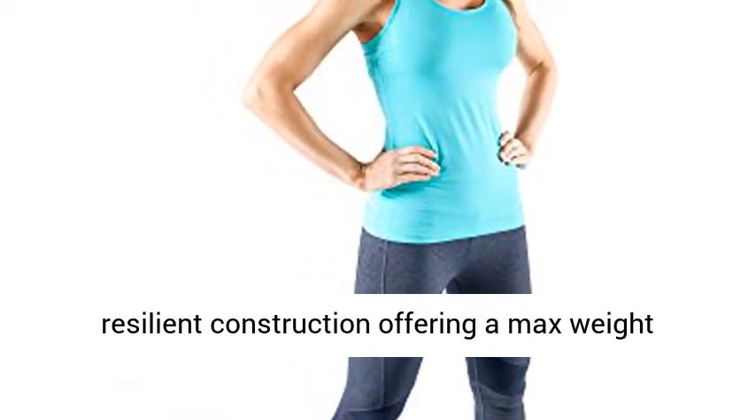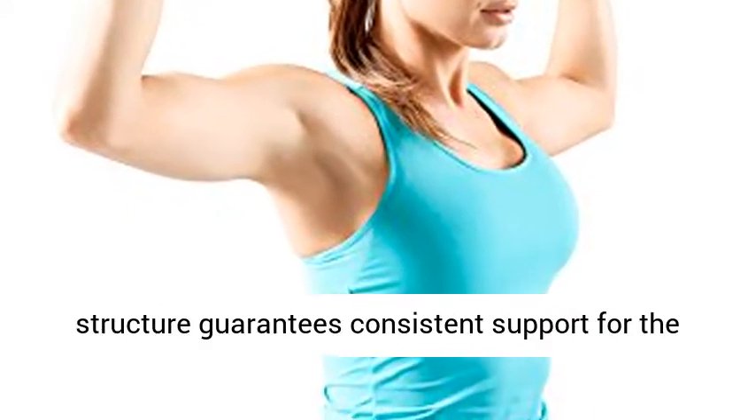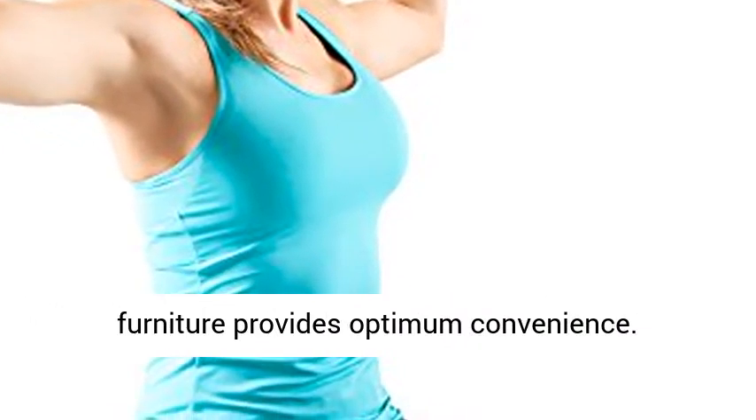Durable Construction — this bench has a resilient construction offering a max weight capability of 600 lbs. The sturdy steel tube structure guarantees consistent support for the bench, and the high-density foam as well as boxed furniture provides optimum convenience.